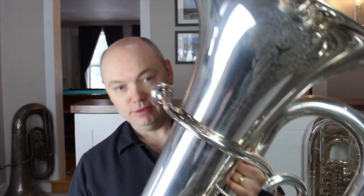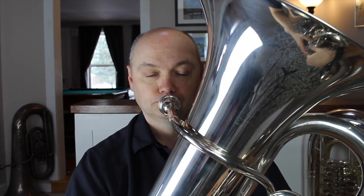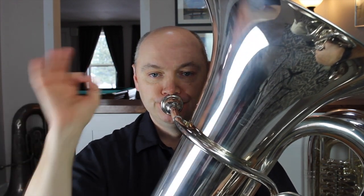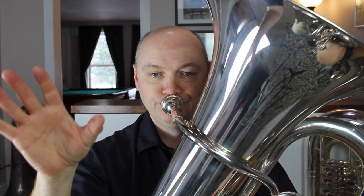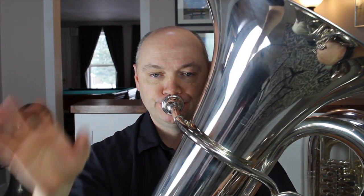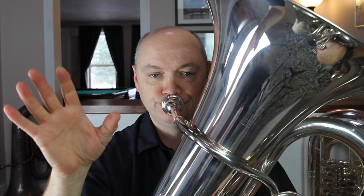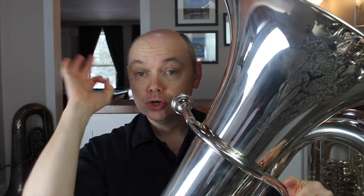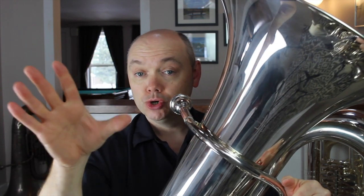Toe, toe, toe, toe, toe, toe. Once you've observed this a few times, pick up the tuba and attempt to make it happen there. Go back and forth between the voice and the tuba until it's comfortable. Toe, toe, toe.